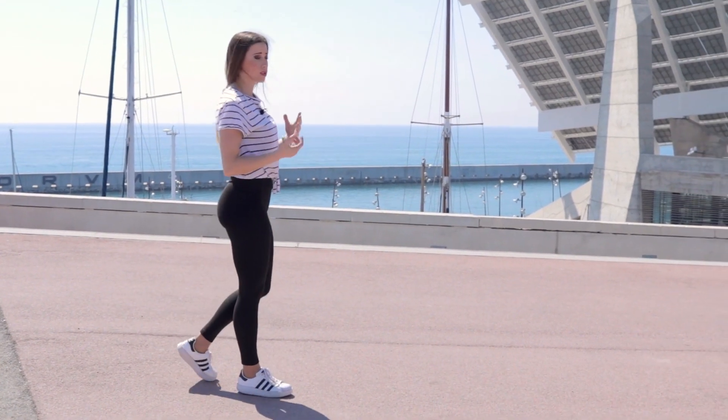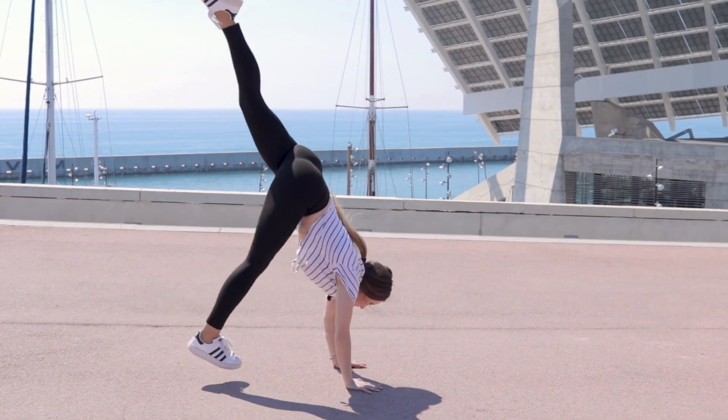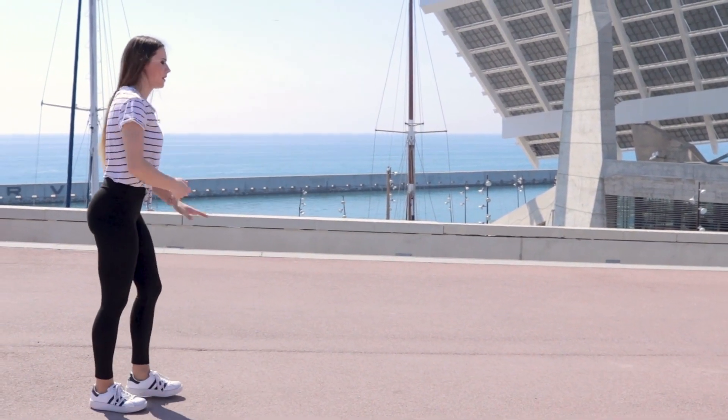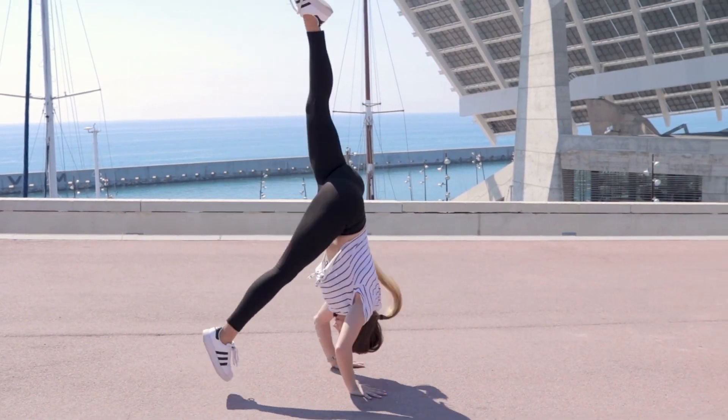Exercise 2: The following exercise consists of doing it from a lower height. By doing it at a lower height, we can accustom ourselves to the movement and rid ourselves of any fears.